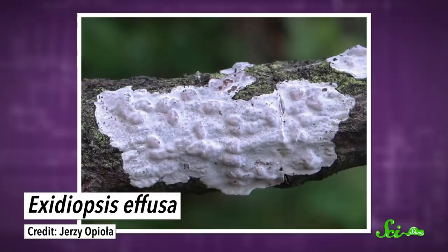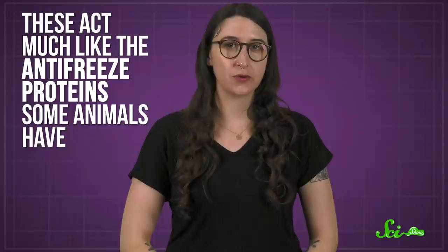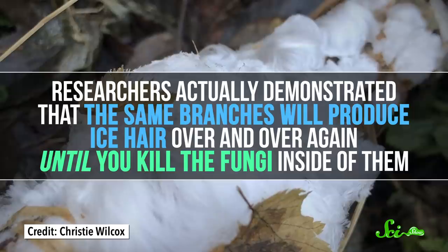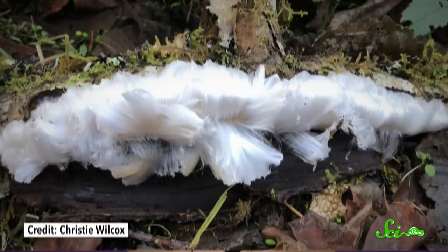The fungus secretes proteins called recrystallization inhibitors. For the fungus, these act much like the antifreeze proteins some animals have to stop water in their cells from freezing at temperatures below zero. And similarly, when they end up in the supercooled water that becomes hair ice, they stop the strands from recrystallizing into formless lumps. Researchers demonstrated that the same branches will produce hair ice over and over again until you kill the fungi inside them. Forests with hardwood trees at latitudes between 45 and 55 degrees north are probably the only places on the planet where physics and biology come together to allow this awesome and unique kind of ice to form.